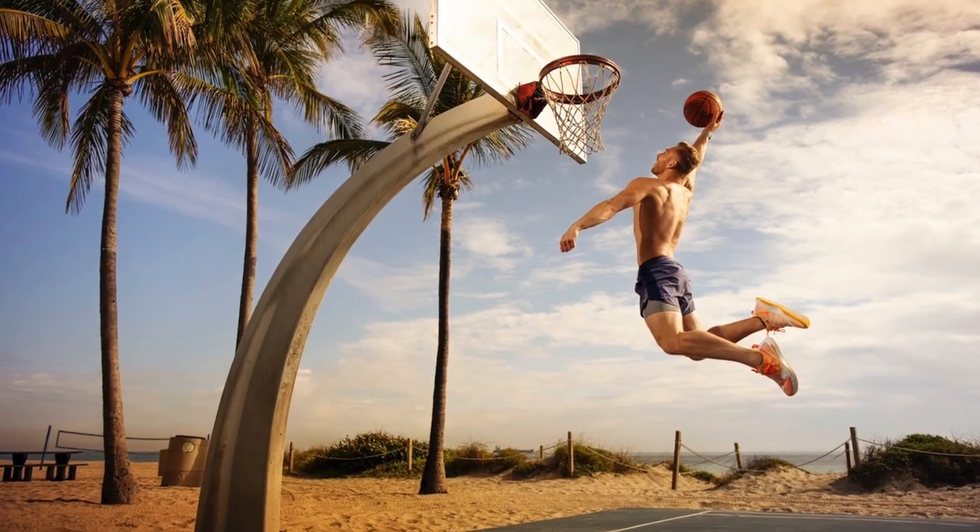Absolutely immaculate day — a little chilly here in Florida. Going to meet the one and only Golden Bear at the Fort Lauderdale Beach Court. I got some photos there last time. Wasn't planning on a dunk date, but you got to stay ready.